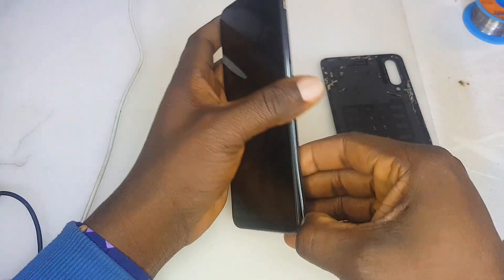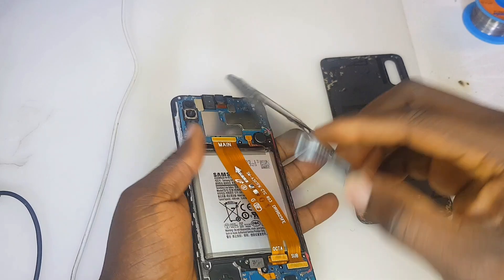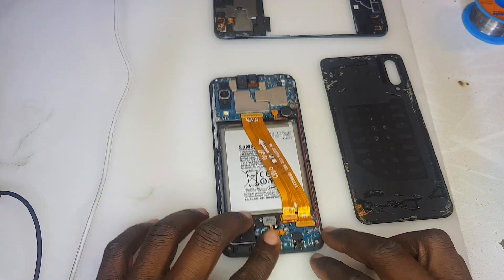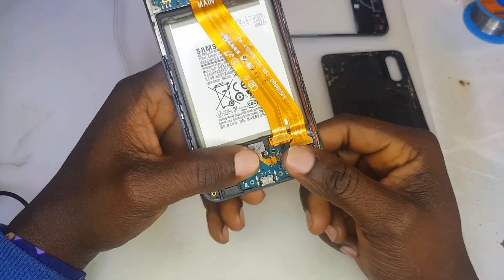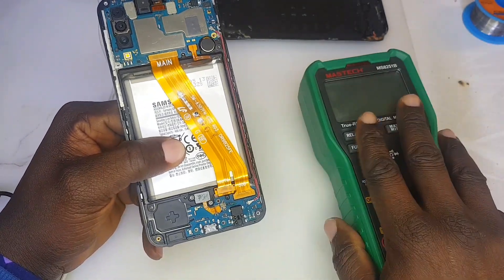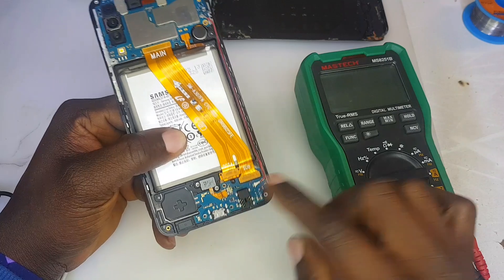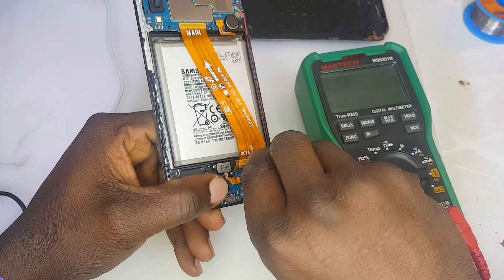Let's open up the back cover. The first thing we are going to use is our multimeter. This is going to help us troubleshoot the problem step by step. A multimeter is very important — if you're a technician and you don't know how to use one, you need to learn.